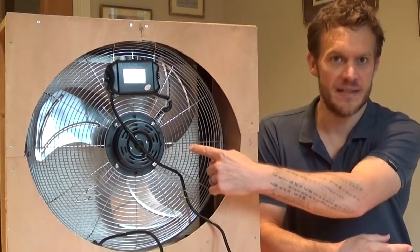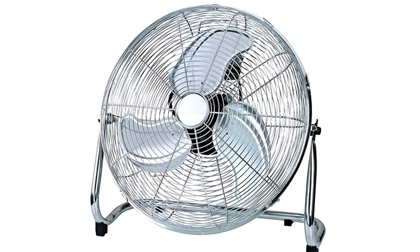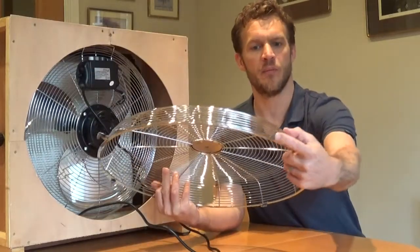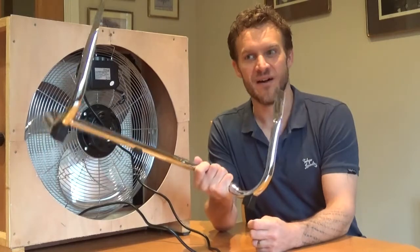First thing is you need a fan. This is the back of the HEPA filter fan and you can see the fan situated in this box here that I've created. It's a pretty standard 18-inch fan that I've taken the front off of. This is the front — I've just taken the front off when I bought it, it just unclips.